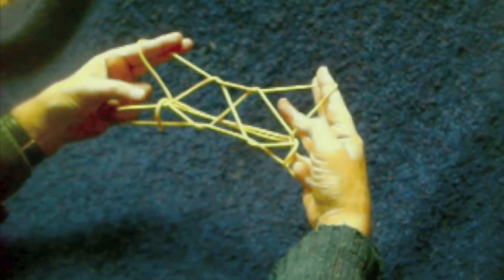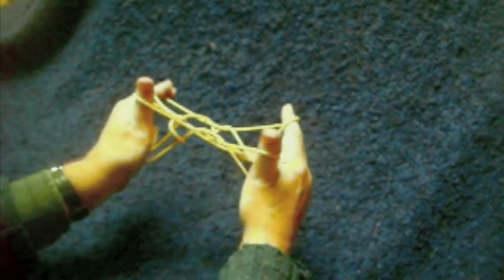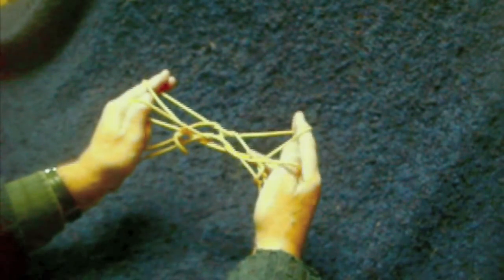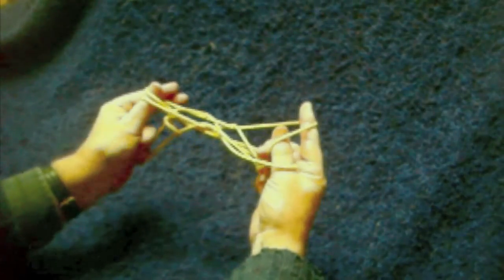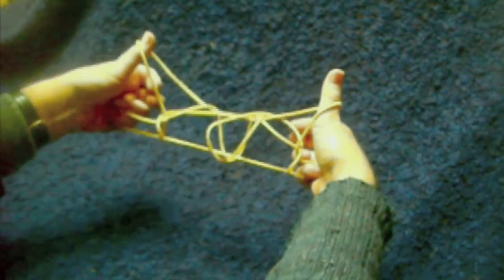Now you see two diamonds in the middle. The thumbs go under the bottom near sides of the diamonds and draw them back. Then again under the near index finger strings on both sides. Let this original thumb loop come off — slip it off. Release the indices and draw the hands apart.